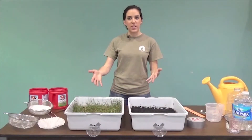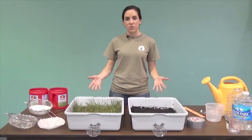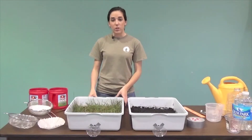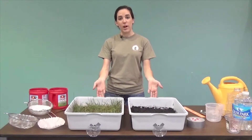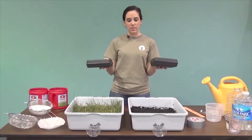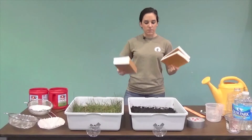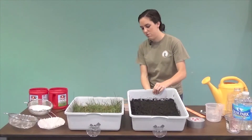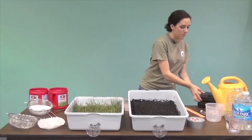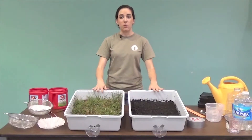The cups that we just taped on are going to act as a funnel for the water that we're pouring onto these two different soil types. One thing that we need to do is prop each tray up so that when we pour the water on, it runs out. You can use a 2x4 to prop both up at equal heights. You can also use identical boxes or a stack of identical textbooks. We'll go ahead and prop this up using the textbooks right now. As you can see, they're at equal heights.